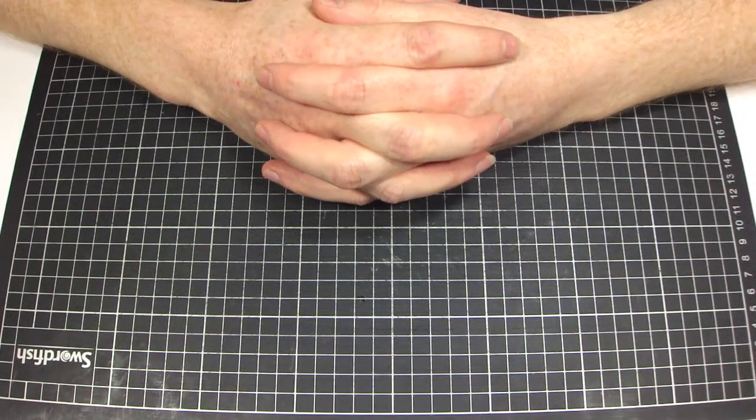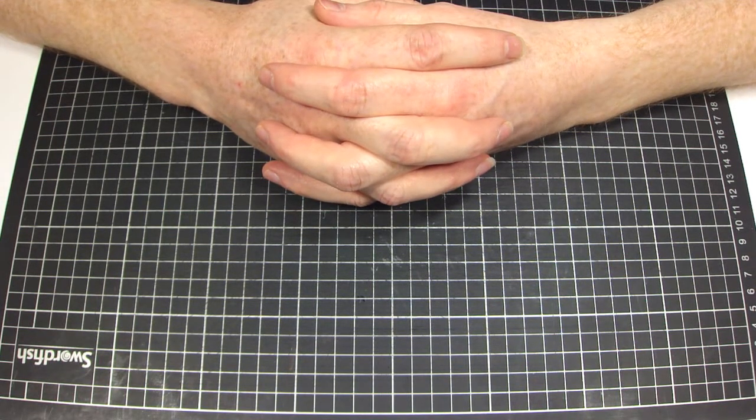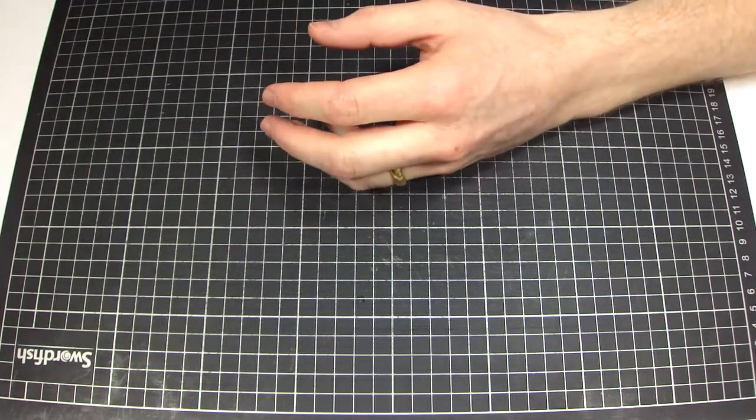Hi and welcome to the tutorial video for the single door. This is a really good video — it kind of shows you how to do the double door as well. Once you've done the single door you pretty much know how to do the double door, so you'll find that the double door video is actually quite short. Straight to it, let's just get started.